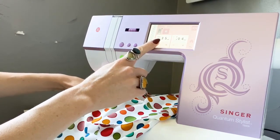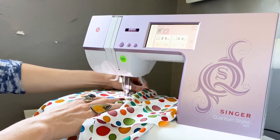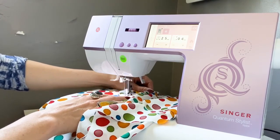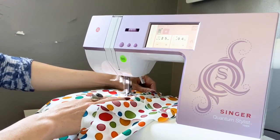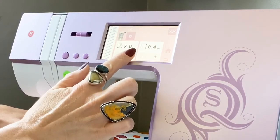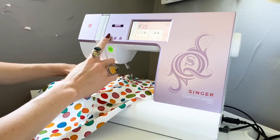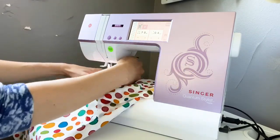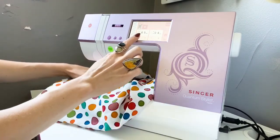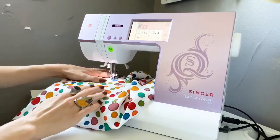Next, shorten your zigzag width to about 2.5 millimeters and sew all the way down the side of your buttonhole. Make sure you're paying attention to the pattern markings on your fabric, so when you get to the end of your buttonhole, widen your stitch length again and let your needle go back and forth to finish one side. Before you rotate your fabric around, shorten your stitch width again and then finish your buttonhole by going back down the other side.